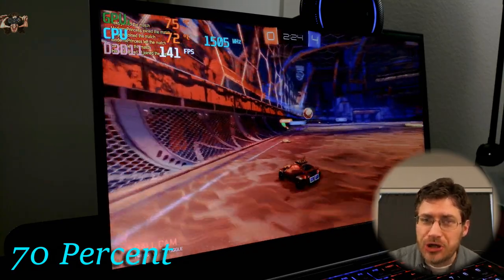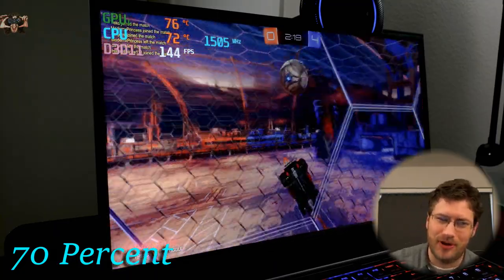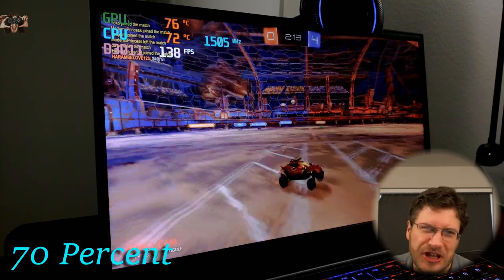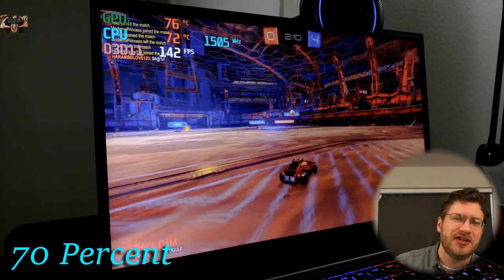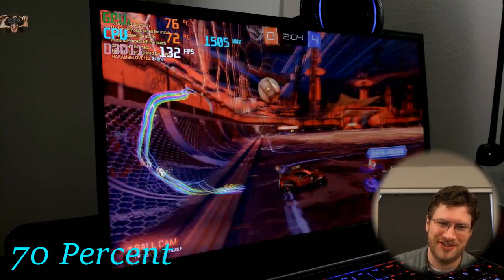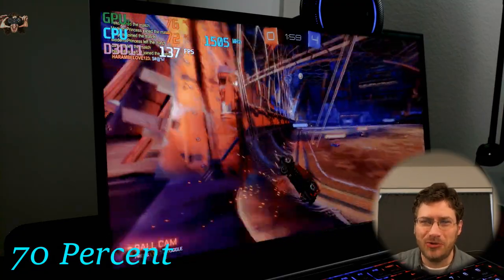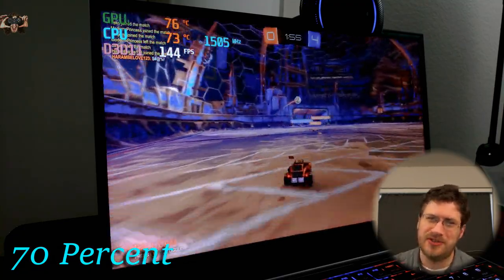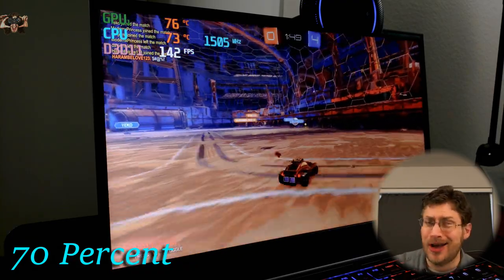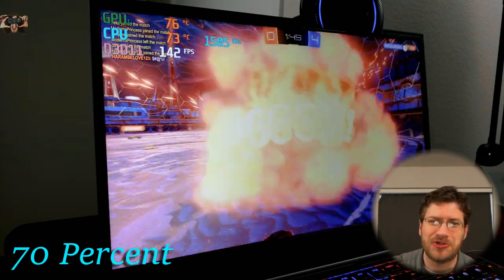And we're playing against some tough opponents. I got dropped into a game where we are really struggling. Our CPU is running at only 1.5 GHz right now — it's at 70% power to the CPU. Our GPU is getting hotter, running at 76 degrees now instead of 75.